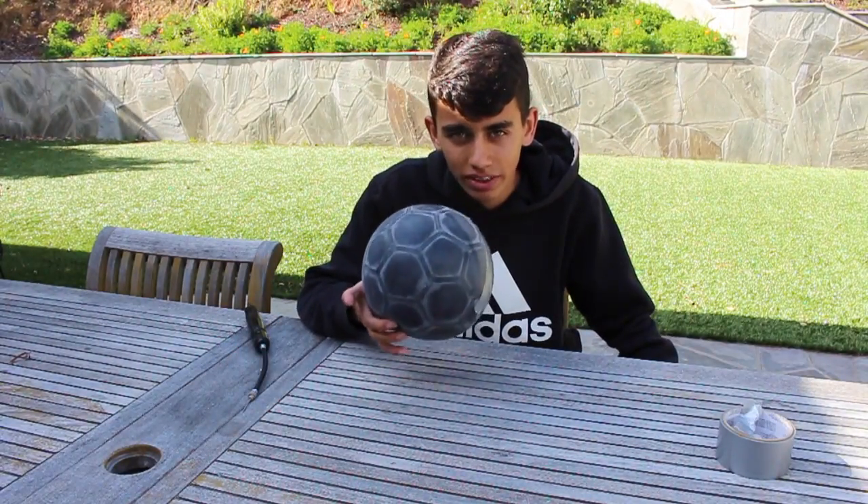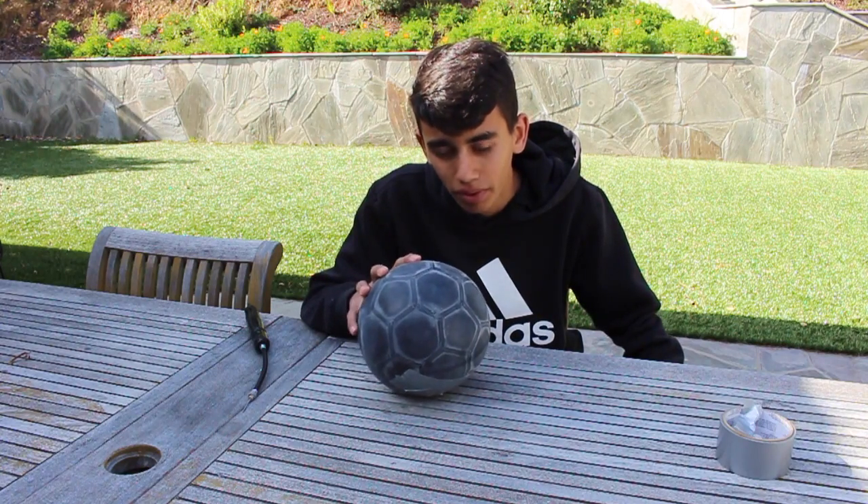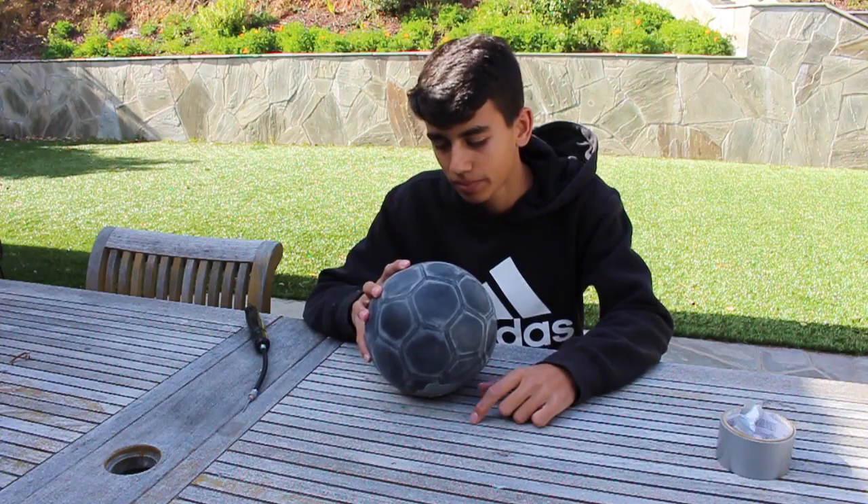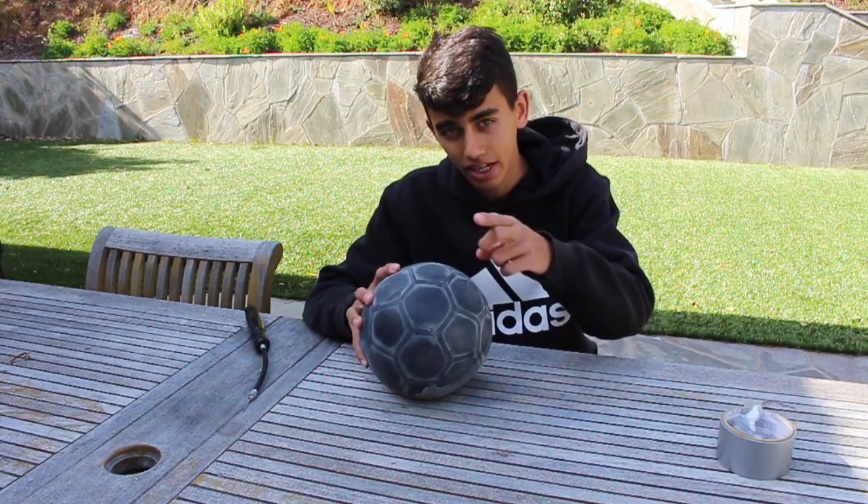I'm going to test this out with some freestyle and free kicks, fix it up with some duct tape, and then show you guys what's going on. The ball is definitely bouncier and lighter than a regular ball, but I haven't tested it out on the field or on the streets yet.